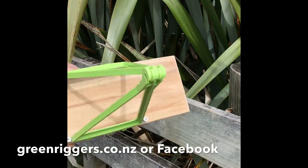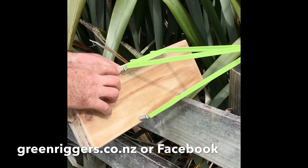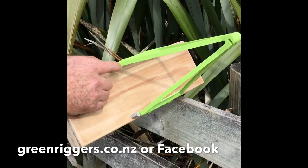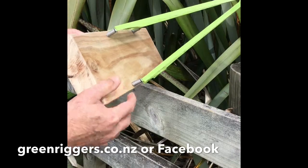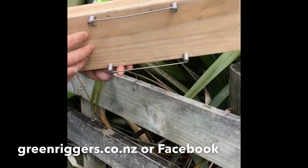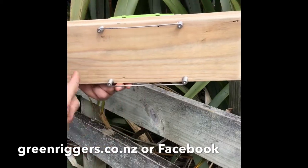The rail attachment itself is made out of stainless steel, and we use stainless screws as well, so we're going to have a long, long life there. Basically, the GreenRigger attaches to your post and rail via the rail attachment. This is what the rail attachment looks like before you put the GreenRigger on.